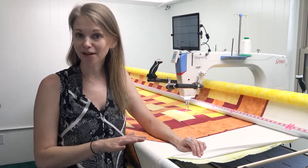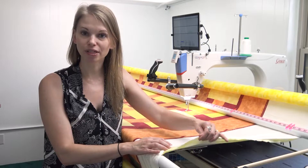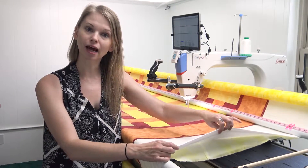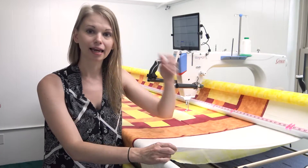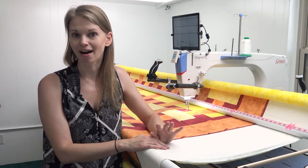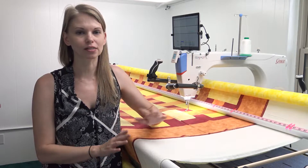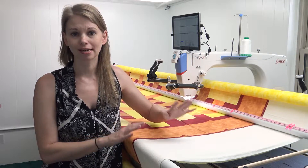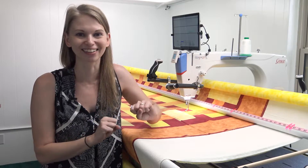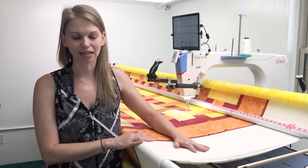Now let's talk about backing and batting. I'm using 100% cotton batik fabric for my backing and 100% cotton flannel for my batting. If you decide to use flannel as well, make sure to wash it in very hot water a few times — flannel has a lot of shrink to it, and you'll definitely want to wash out that shrinkage several times unless you want a really shrunken, wrinkled quilt.